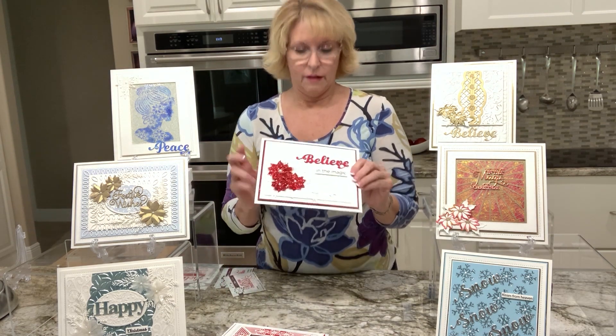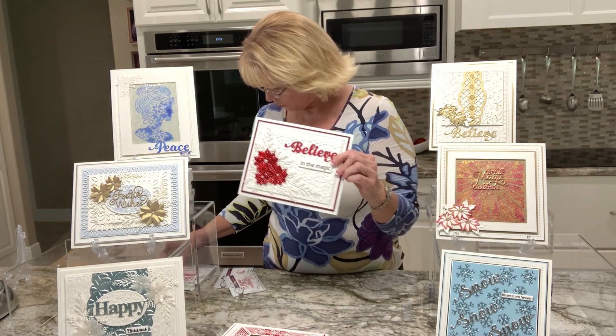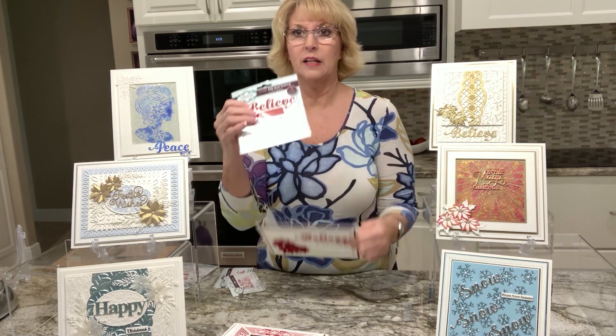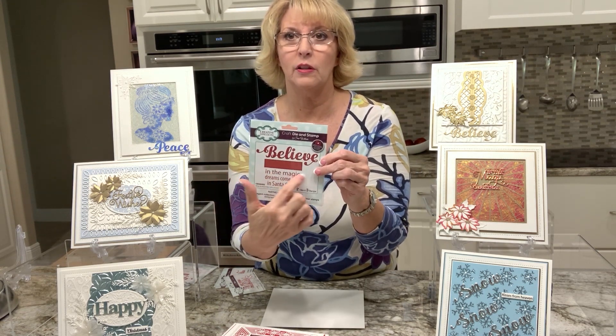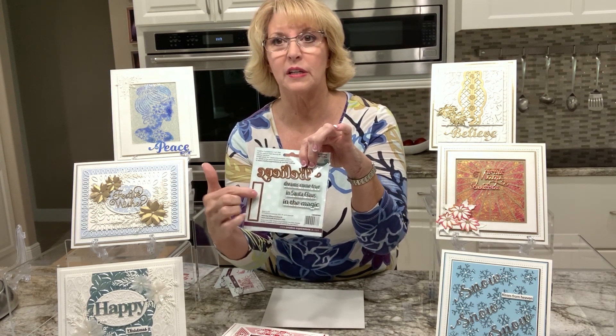This is one of my favorite new concepts - we have the bold word die, and then we have the stamp word to go with it. So you've got the actual die with a little cutout, and you can use any of these stamps inside that cutout to go with it. Hope you've enjoyed just a quick sneak peek.